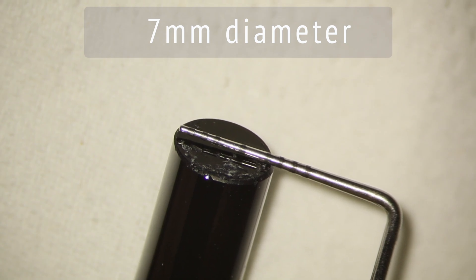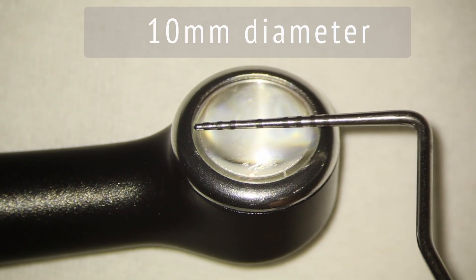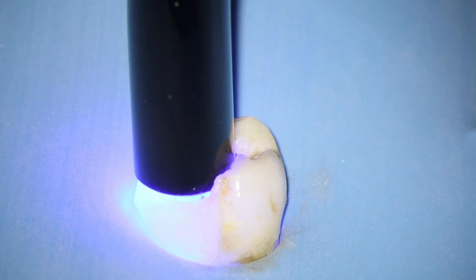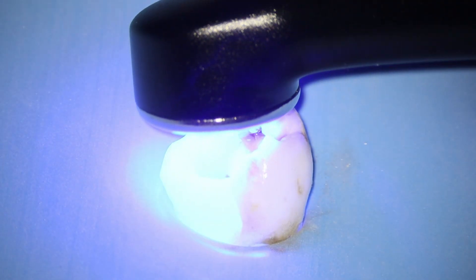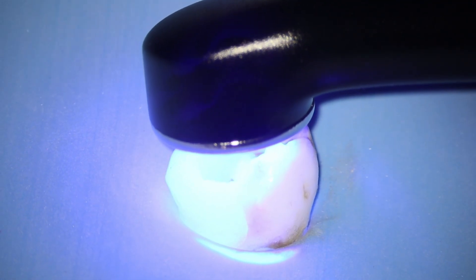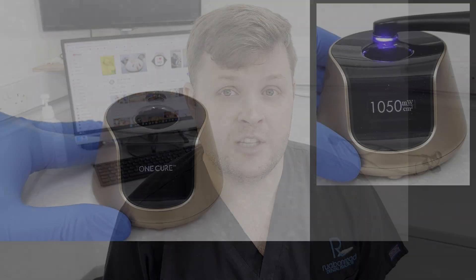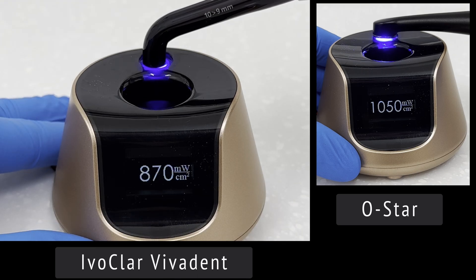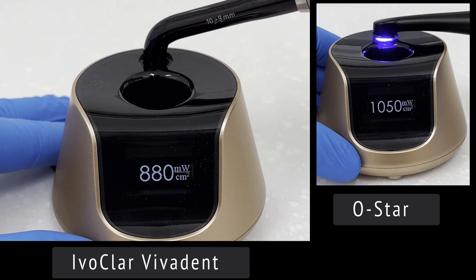The second thing to mention is the optical head size. The BA International head is much smaller than the Ostar's, which matters because if the surface area you need to bond is larger than your light's head, you have to cure twice to ensure full coverage — wasting time. With the Ostar's relatively large optical head it can cure a larger surface area in one pass. Additionally, the Ostar's light intensity outperforms both competitors, with the BA International notably lower and the Ivoclar slightly better but still not matching the Ostar.